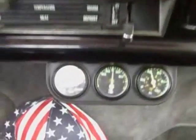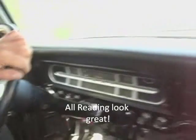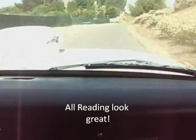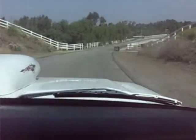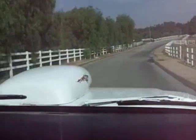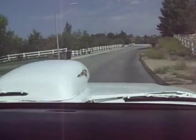Now we're in the truck. Excellent oil pressure. Temperature just about warmed up. Sounds hot. The instrumentation works. It has an AM/FM cassette.